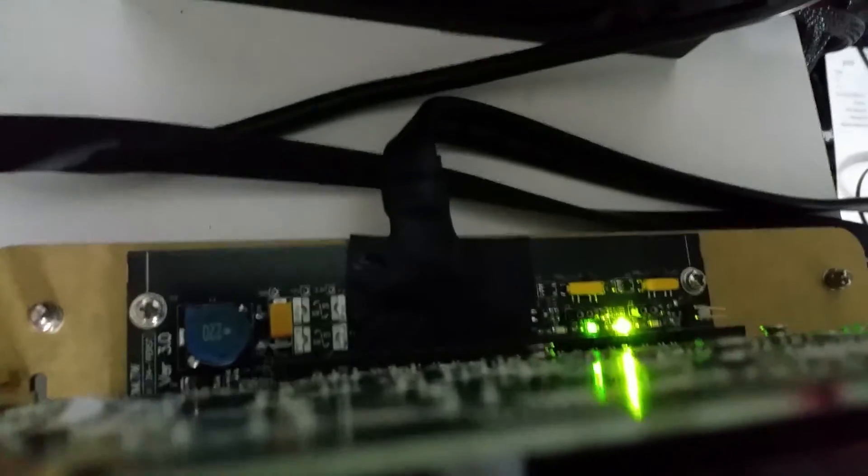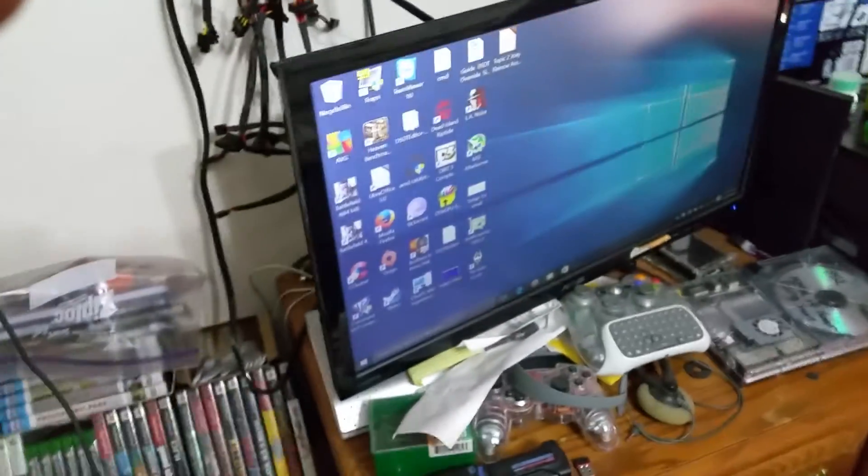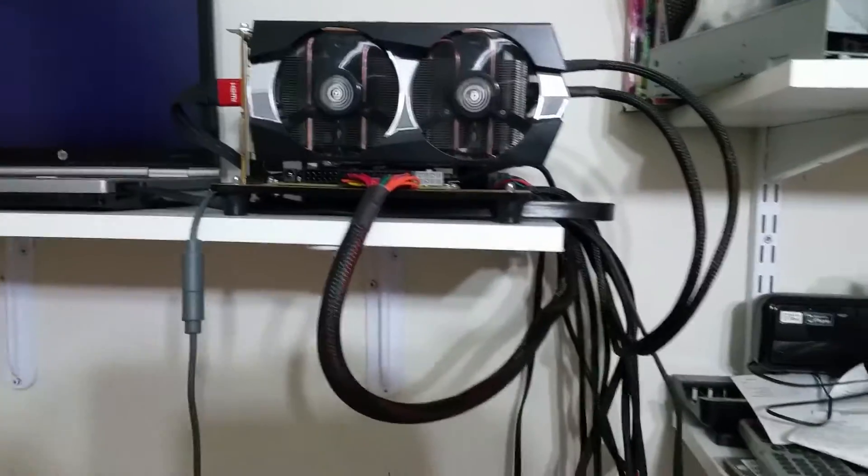Another thing is the jumpers. Each jumper has to be in the middle — I don't know if you can see it — in the middle for both of them. My desktop will pretty much boot up now. In the middle for that one and the other one, and usually you're good as gold.